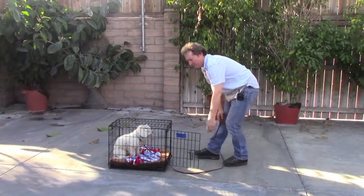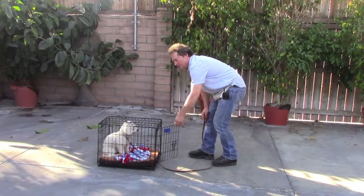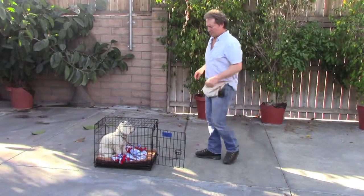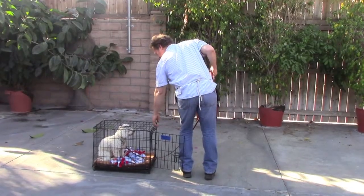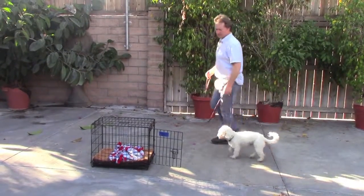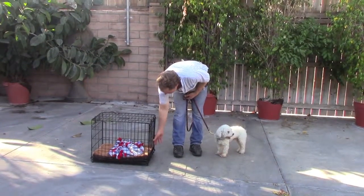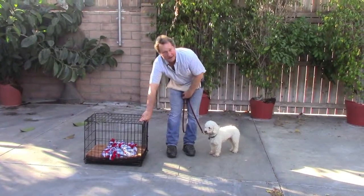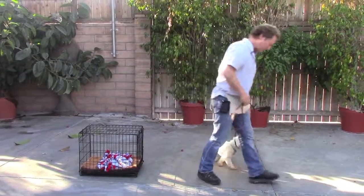If he does try to come out before you release him, you say no and give that a little token slam like that. He knows what that means. But if he waits, then you can kind of turn so he's on your left, and pat your leg and say okay — he'll come out. I always take this opportunity to do one of those little left turns. Go back, close the door, because you always want this door closed so he has to have permission to go in and come out. Then you can just walk him to wherever you're walking him to.